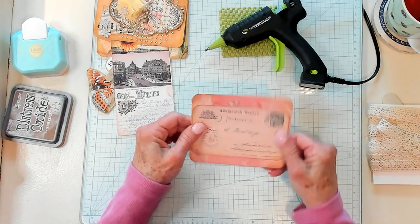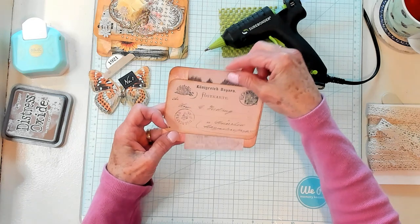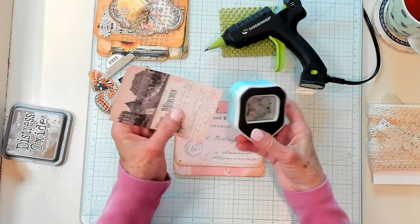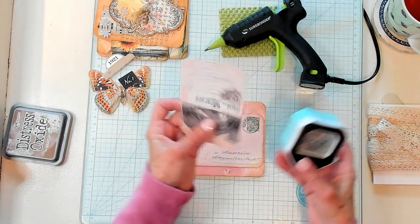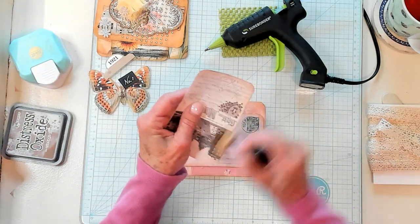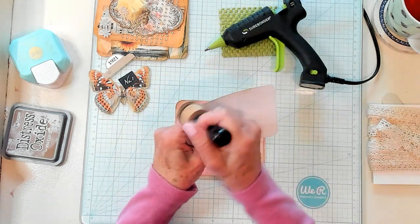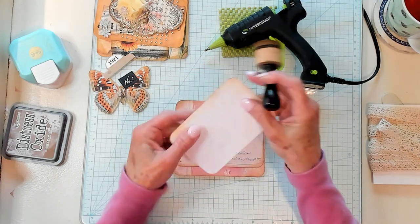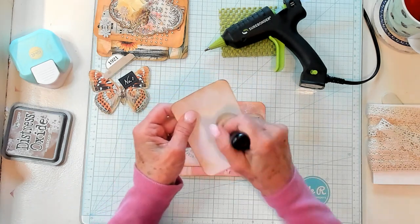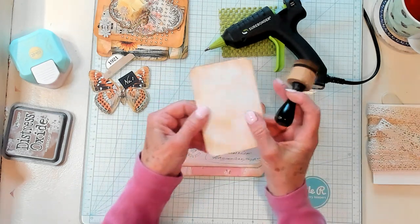Now I have another postcard that I'm going to use for the tag inside. I am going to round the corners here because we've already rounded the others — it just makes it look more cohesive, like it goes together. I'm going to lightly ink up all of this back here because this is not coffee dyed. You can coffee dye these on the back if you wish, but I did not, so I'm just going to do this and that will be just fine.